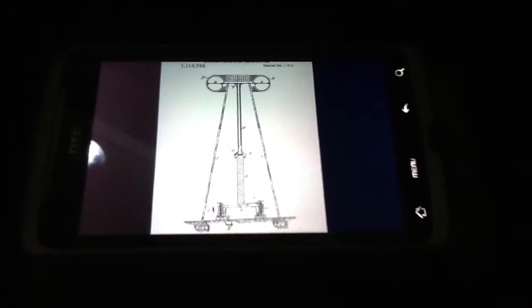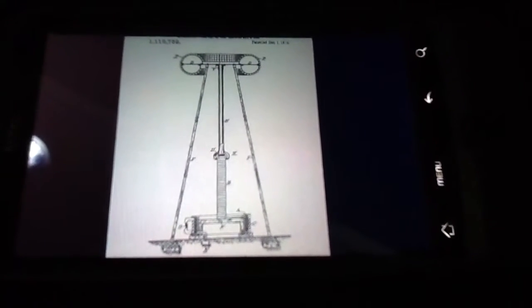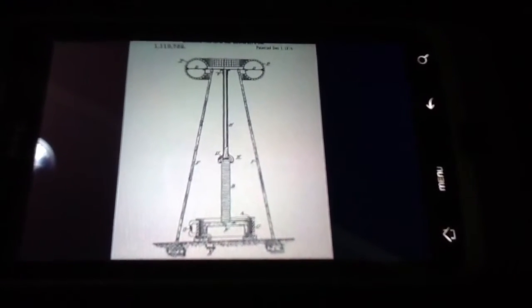Hello everyone, back again. Just going to go by the patent picture here, kind of the proportions that you see.